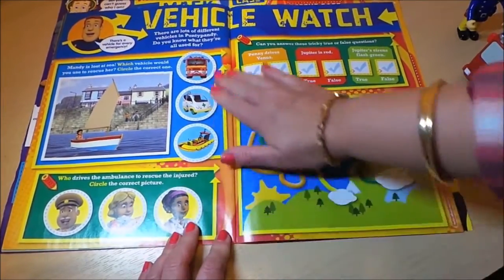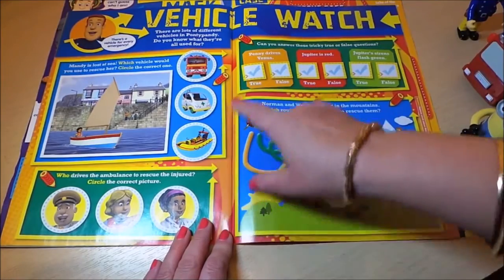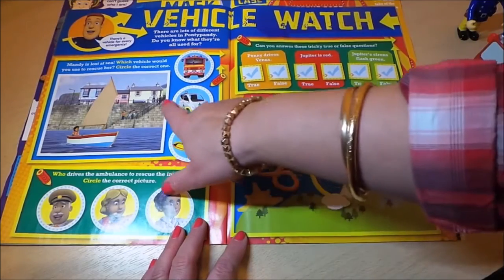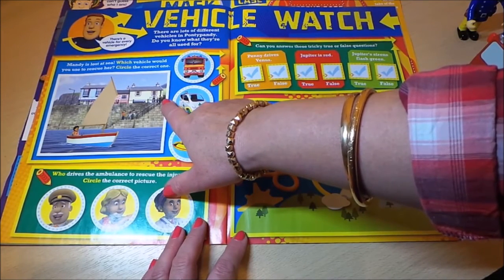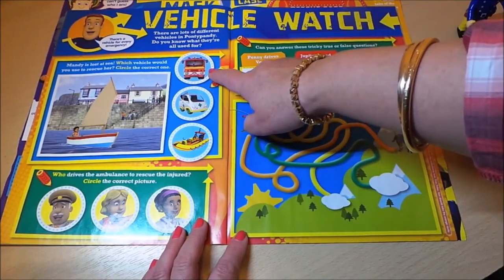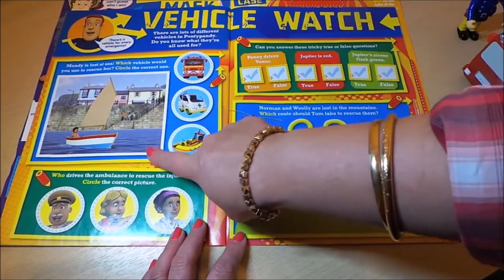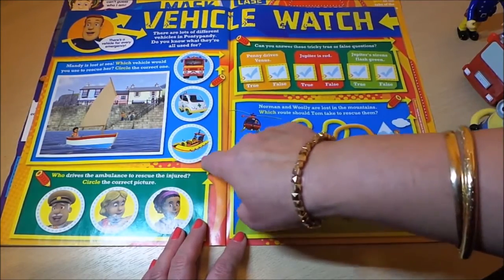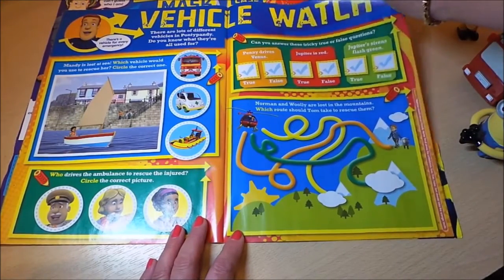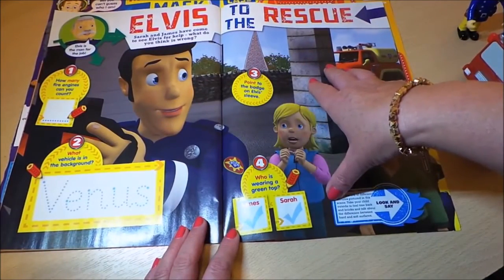This magazine looks great value with lots to do. There's a vehicle watch section with a maze and a rescue scenario: Mandy is lost at sea — which vehicle would you use to rescue her? Options are a fire engine, an ambulance, or a rescue boat. The answer is pretty clear — probably the rescue boat!